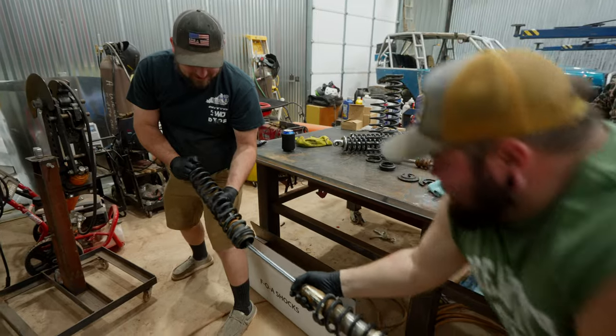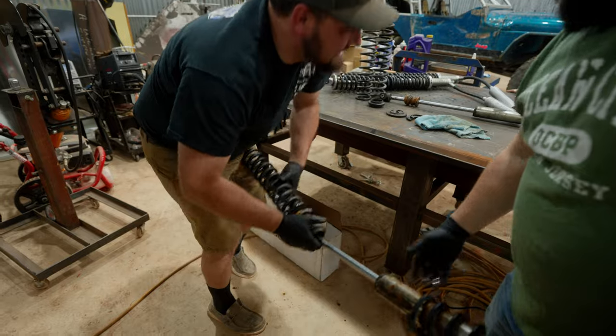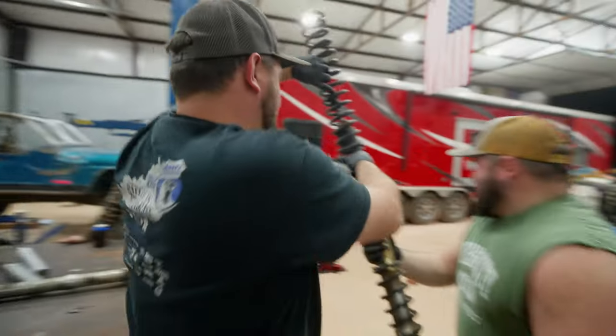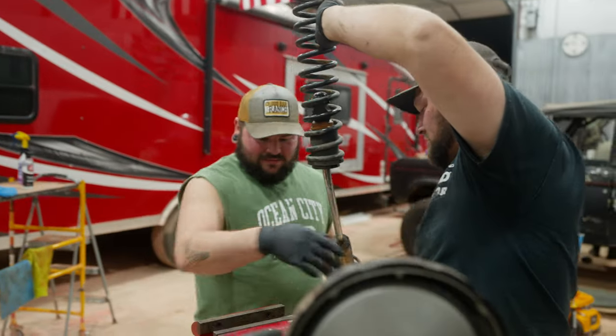Okay hold on — isn't there like a clamp or something? Yes, it's a vice. So this is all German Motorsports too.